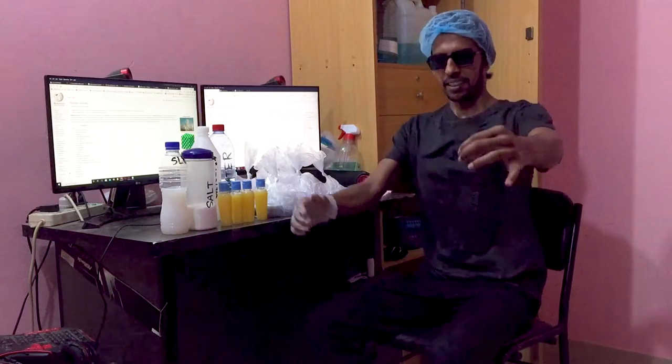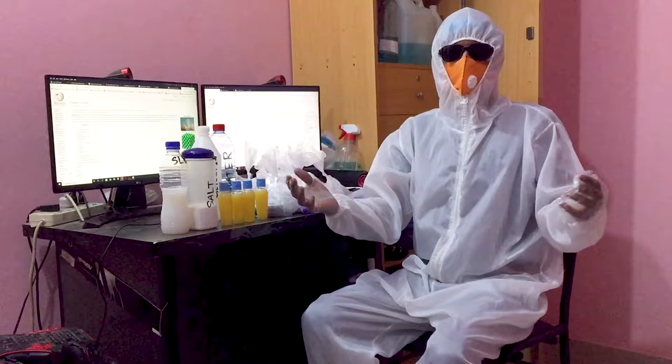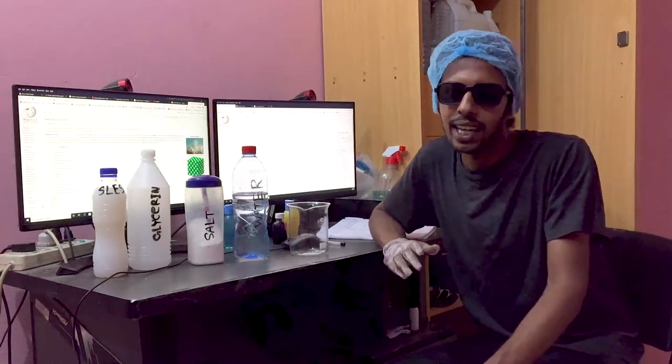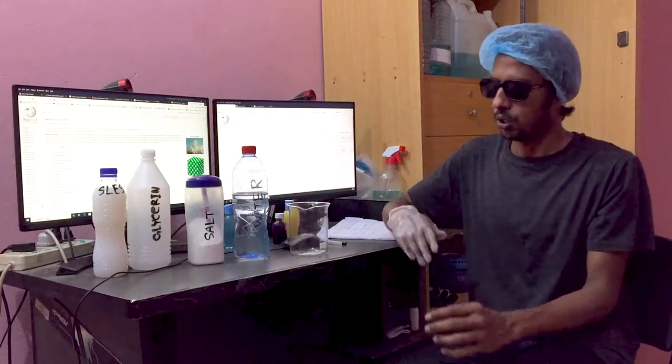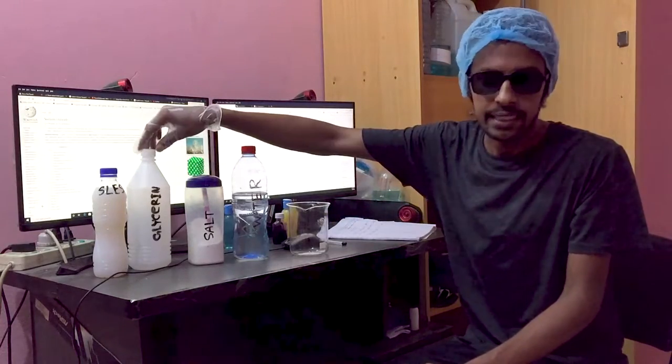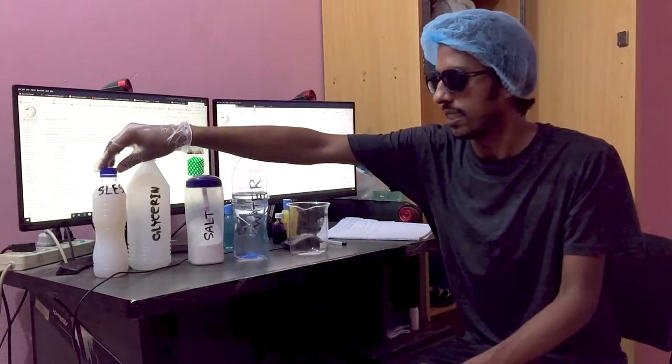Let's go, let's get started. Today we are going to take a look at the liquid hand wash. We are going to use water, glycerin, and SLES.